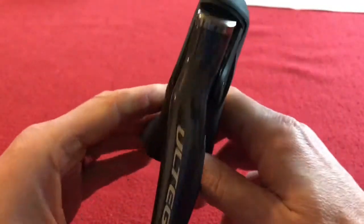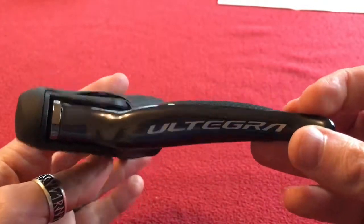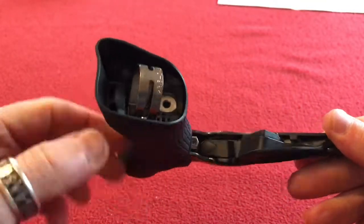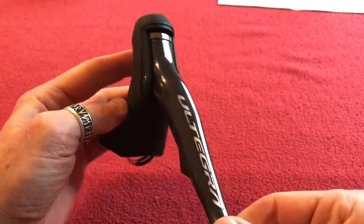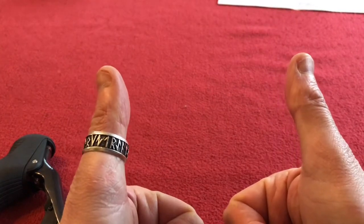That's a look around the left shifter. Like and subscribe for more videos — take care, see you soon, bye bye.